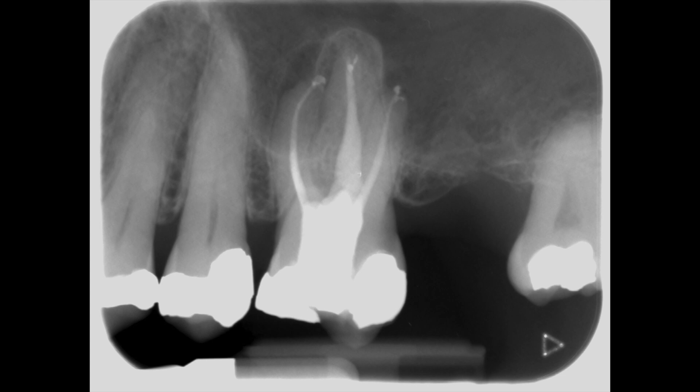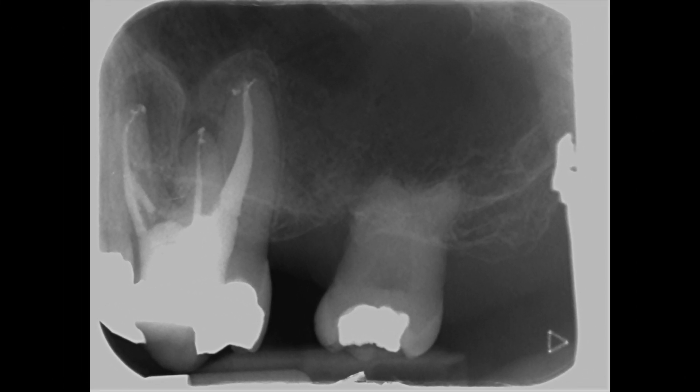The final post-operative radiograph shows a good coronal apical seal in all the root canals. There's an interesting delta at the apex of the palatal root. The repair material is not really visible. A distal angle view shows the MB1 and MB2 canals very clearly.